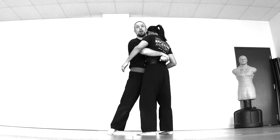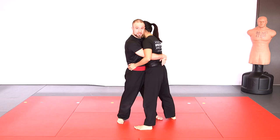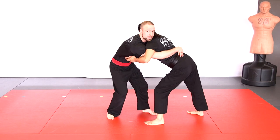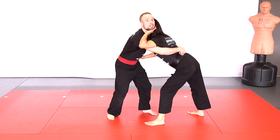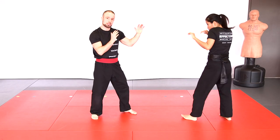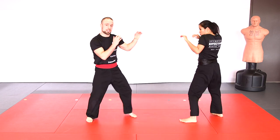Next situation: front body lock, chest to chest — use the drop and cross-face escape. Start by sagging your hips down so it's harder to get picked up, and at the same time hips back taking a step back, putting stress on the grip. Then get one arm on the inside of the opponent's face and push the chin away to break the grip and get back to striking. A little faster: hips down and away, hands in front of the chin, cross-face, and escape.